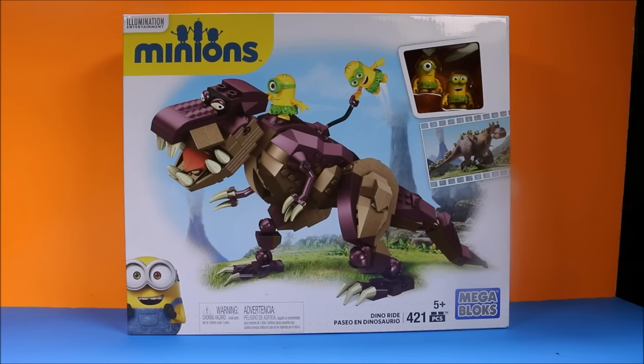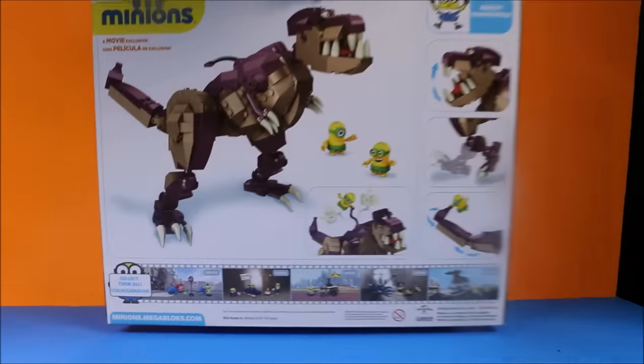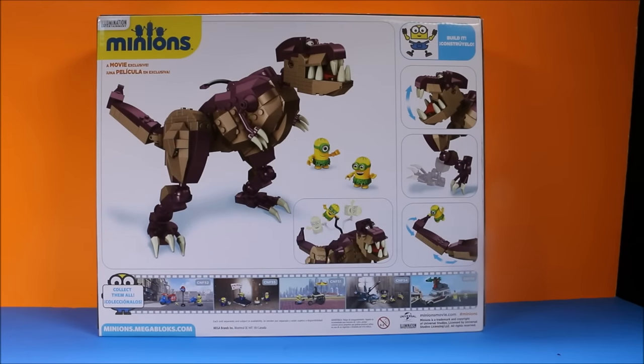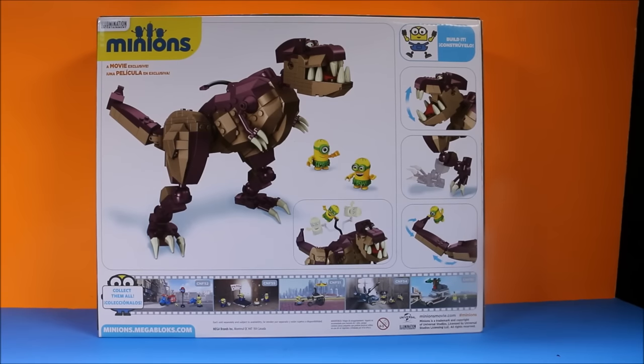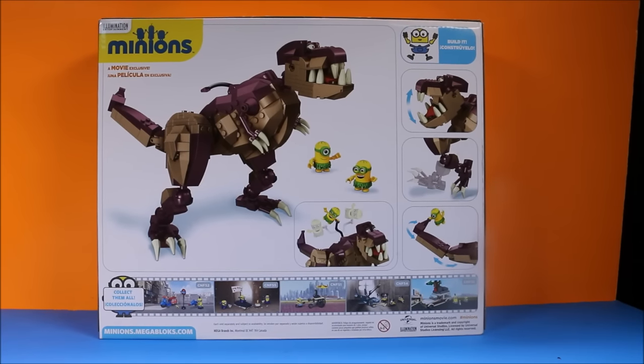This is that big dinosaur they were riding in the movie. It is awesome. It's got 421 pieces. Let's go ahead and check out the back. Wow, check that out. That is so cool. And its mouth opens, its legs move, its tail swings. Let's go ahead and open this up and see what's inside.